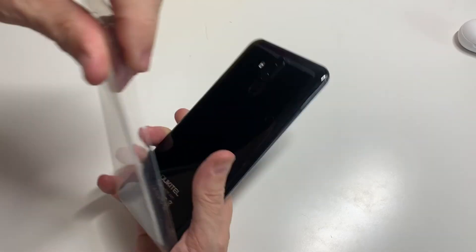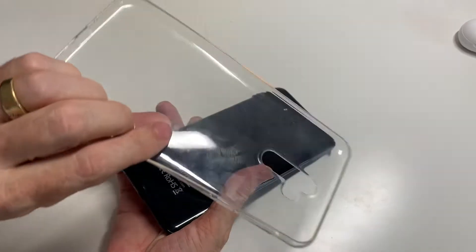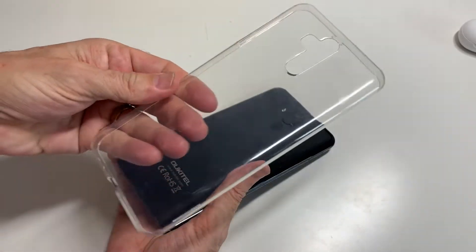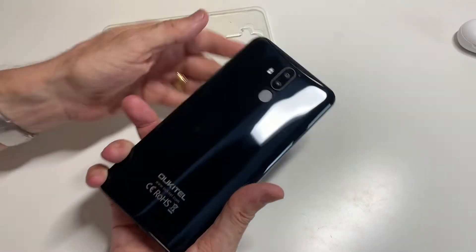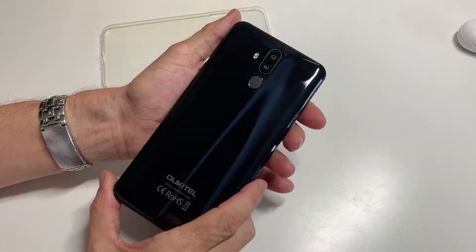Let's just pop the case off, because cases can be hard to come by if it's not a popular phone like a Samsung or an Apple. So that comes with it, and this is the actual phone itself.